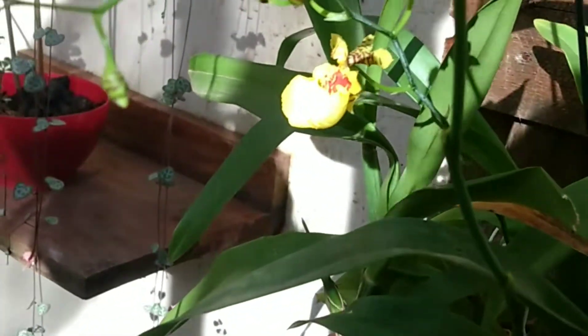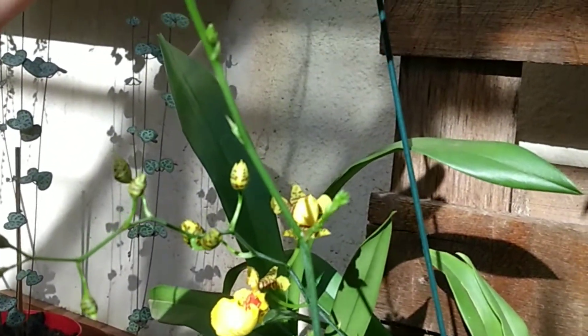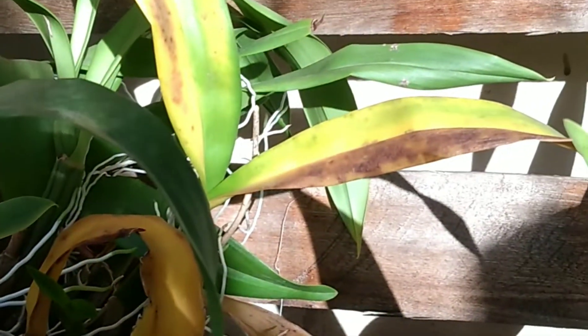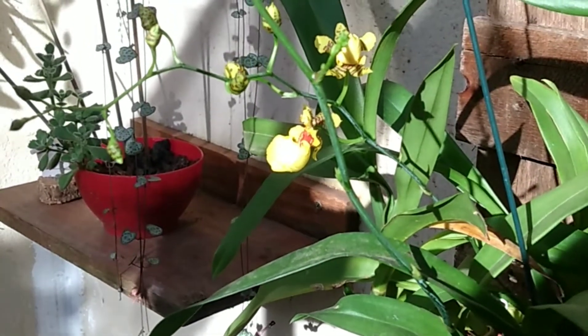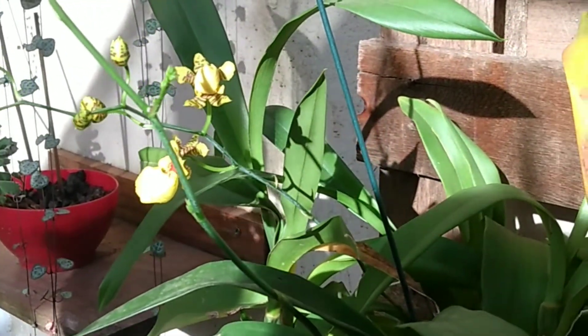E hoje abriu essa oncidium. Vou mostrar pra vocês — tá abrindo ainda, abriu só um. Lembra que eu tinha trocado o palitinho de lugar? Tive que voltar a ele, porque ela sentiu. Preciso tirar essas folhas, mas tem duas hastes aqui. Igual a hora que elas estão começando a recuperar. Essa aqui é a outra planta que eu tô recuperando — a gente tá com raiz.